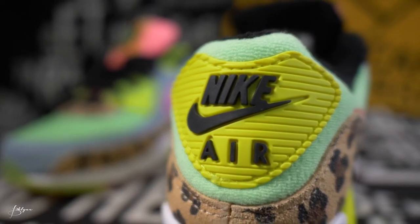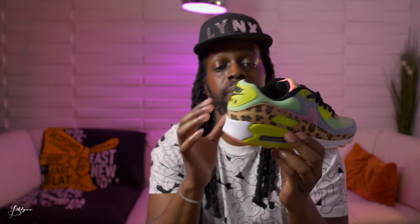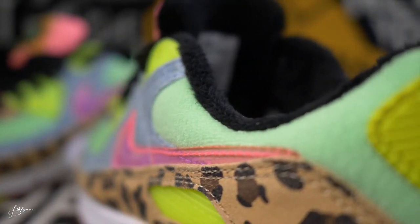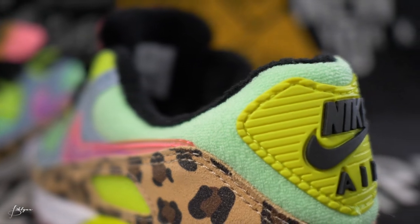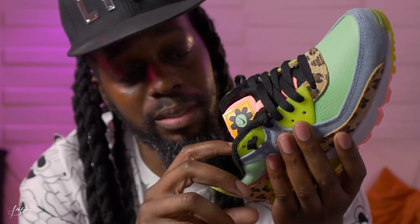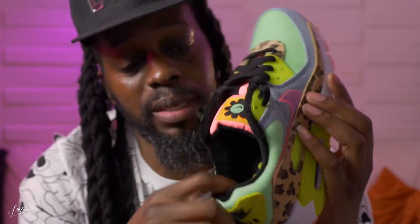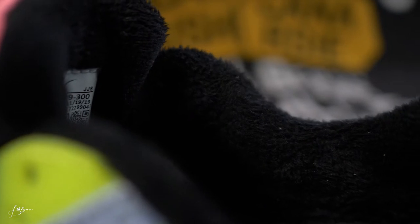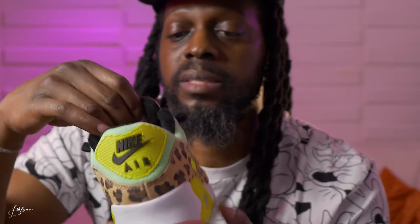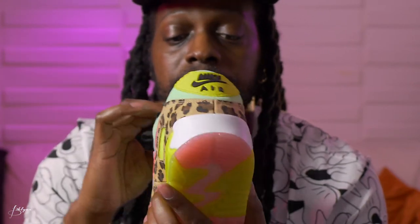In the back you've got a slightly softer, rubbery material in yellow with the black Nike logo and Air logo — that's nice. Here where you have the green color, it goes on the sides into the back — it's a very soft, teddy bear material. On the inside you have an even softer, furry teddy bear material, almost like a little rug on the inside. That covers the upper back inside and goes all the way down behind the tongue.